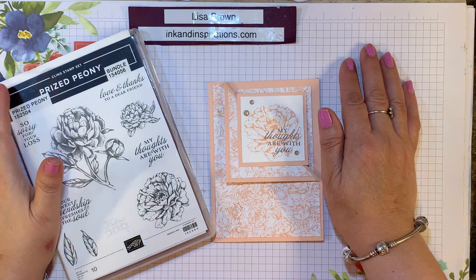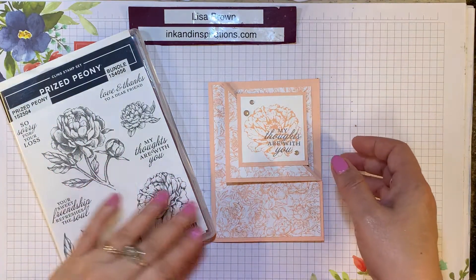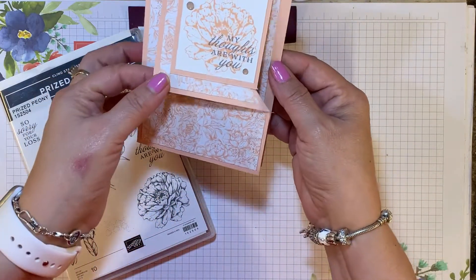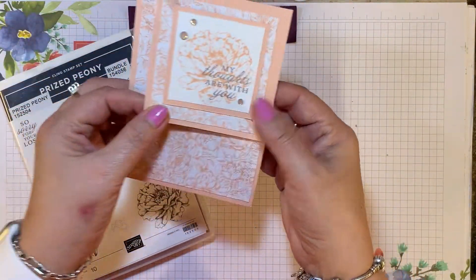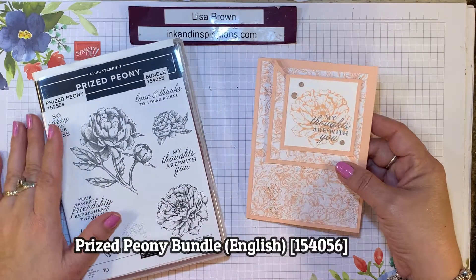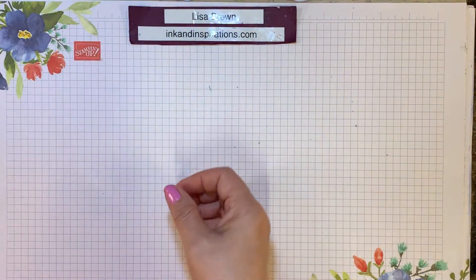Hi everyone, it's Lisa Brown with inkandinspirations.com, and in this video we are going to be making this fun fold corner card using the Prized Peony stamp set from the Stampin' Up! Annual Catalog. So let's get started.